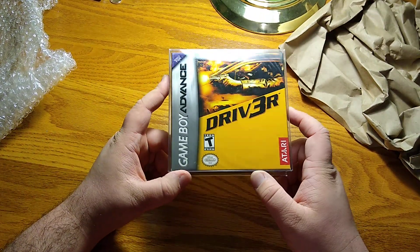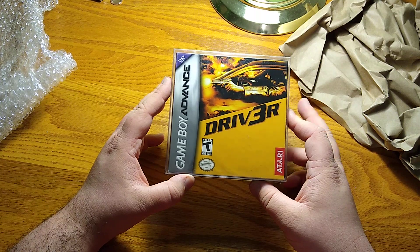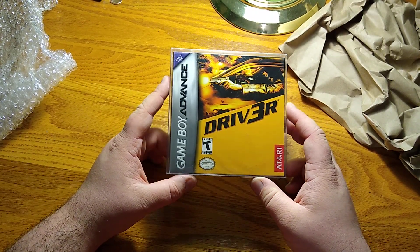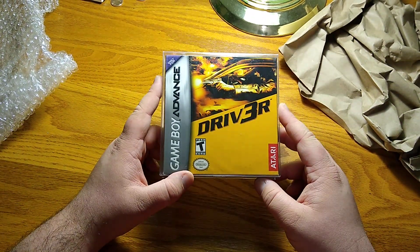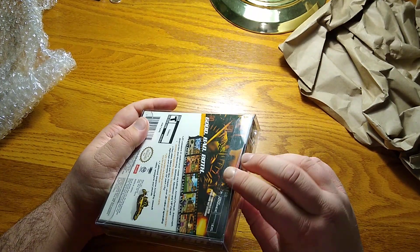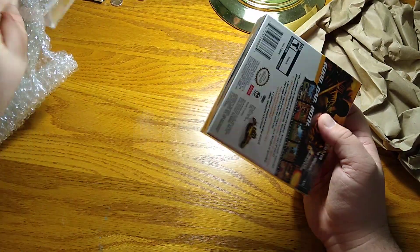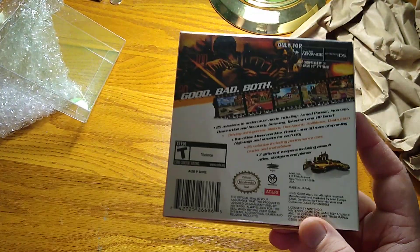This is the only new copy I saw listed anywhere for sale online, and it wasn't necessarily cheap - with shipping and tax I ended up paying about $64 Canadian, which is maybe $50 American or so. But it gives me peace of mind with it being new that it's not going to be some fake Game Boy Advance ripoff. Normally I'd go to my local game stores, but none of them had it.